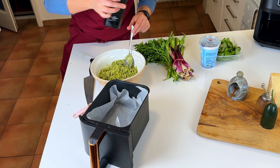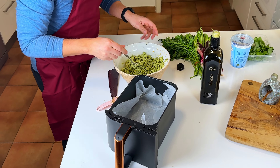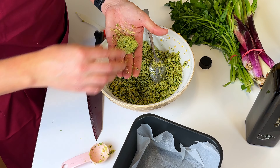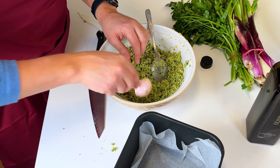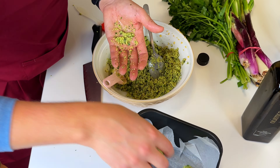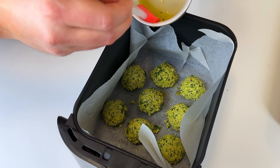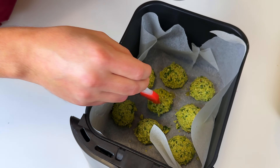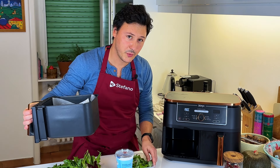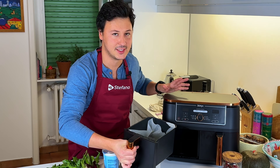A swirl of extra virgin olive oil on top — and actually put some on the base as well, which I forgot. For this one we're going to do five minutes, then we're going to check it, and then another five minutes at 190 degrees Celsius.